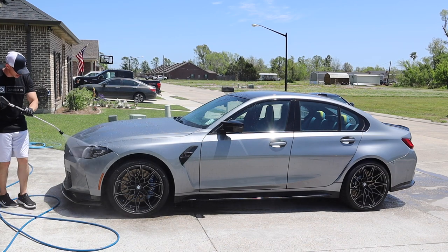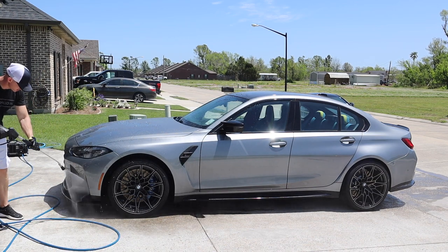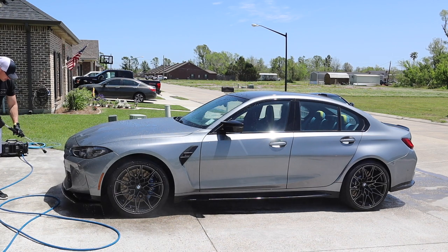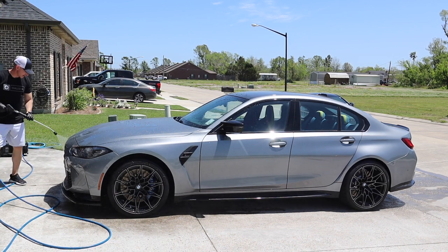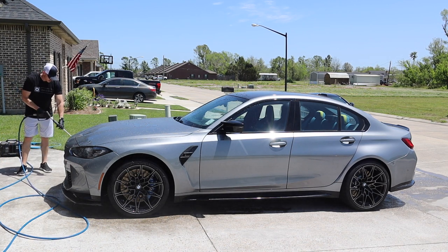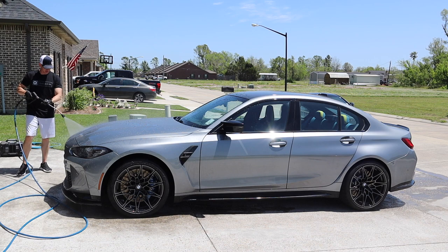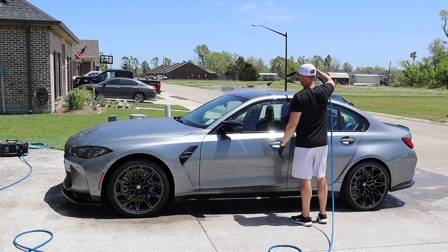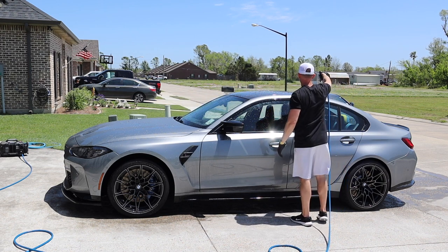I mentioned before that one of these days I'm going to invest in a CR Spotless, but just haven't done it. It's still managed okay. I just don't know how bad my water is here and how fast I'd go through the resin.